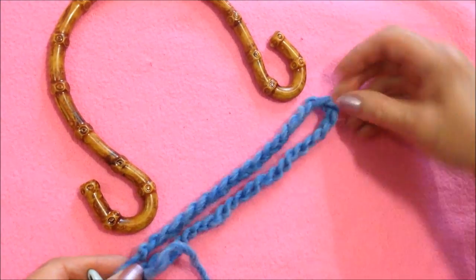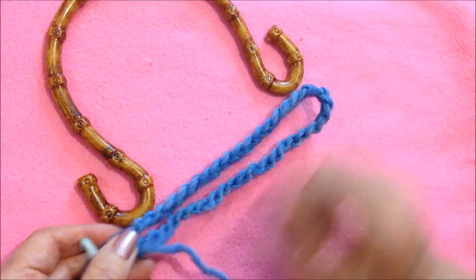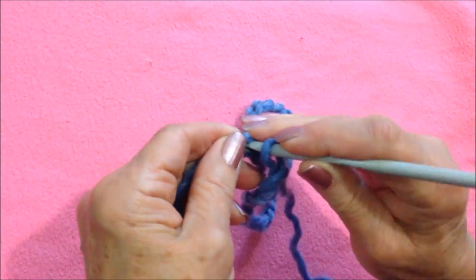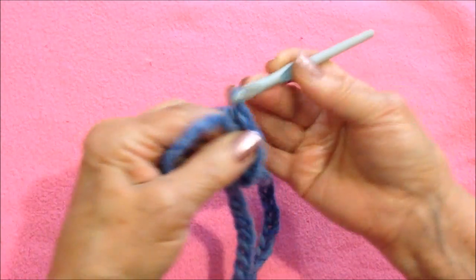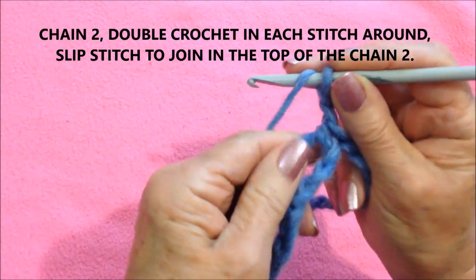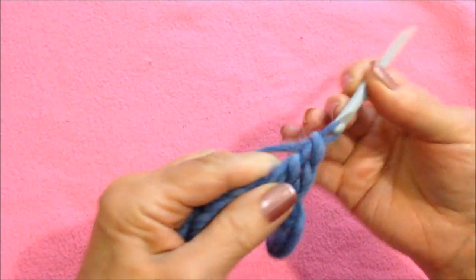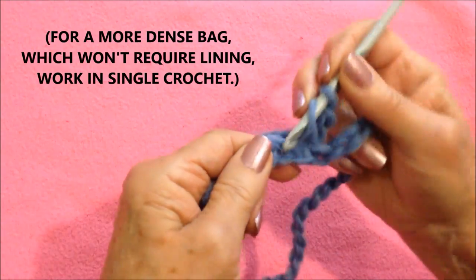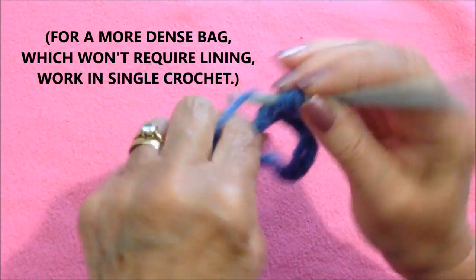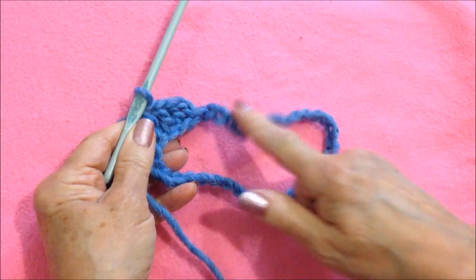I have a foundation chain that is going to be the correct size for these purse handles, and then I'm going to slip stitch to join, being careful not to twist the chain. Slip stitch to join like that, I'm going to chain two, and I'm going to double crochet in every stitch all the way around. If you want a more dense bag you could single crochet, but I'm just going to go ahead and double crochet all the way around.